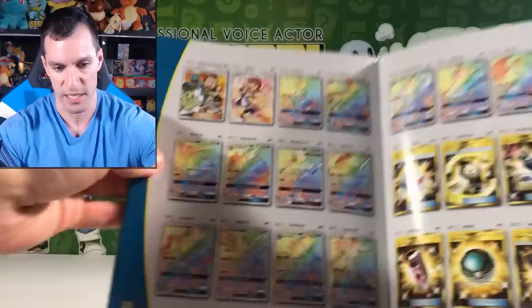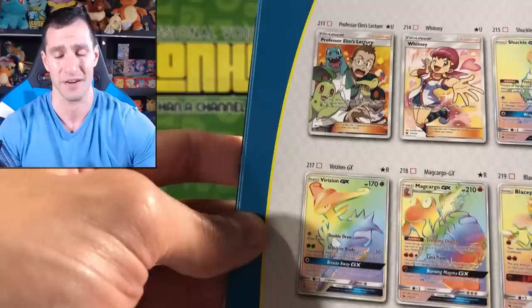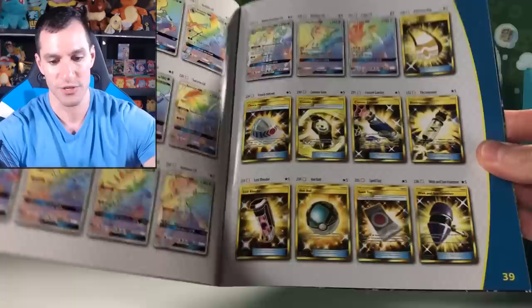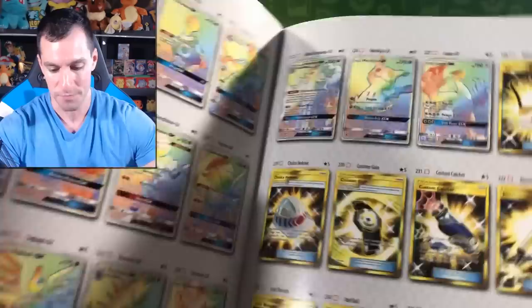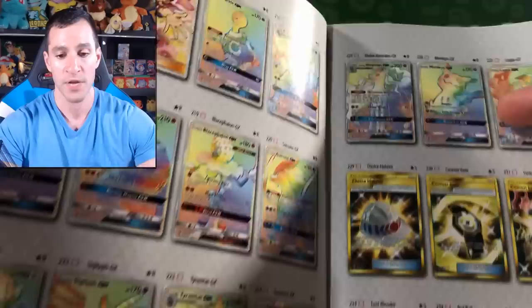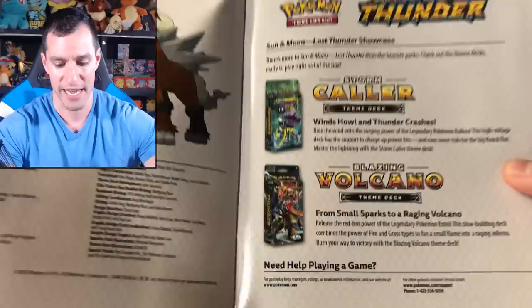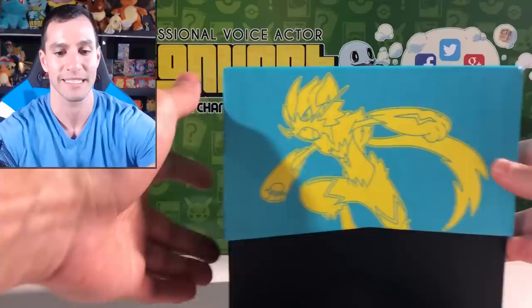Let's take a look at the beautiful Hyper Rares, including that Professor Elm's Lecture card, which is worth around $30 to $35 US. Look how many secret rares there are in this set! There's also the full art Hyper Rare Lugia GX I'd love to pull, and Mimikyu GX looks beautiful. For master set collectors, it's going to be a while before we complete this.